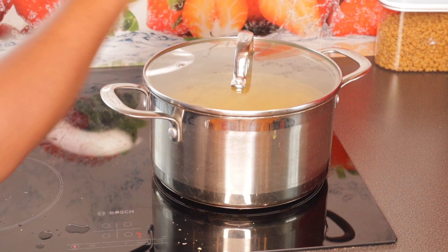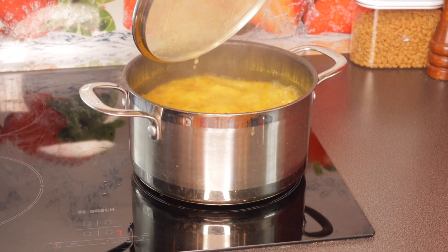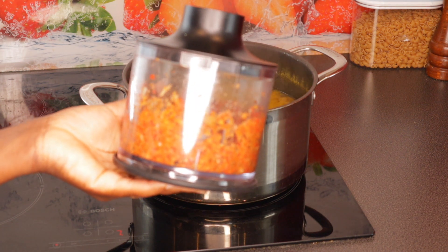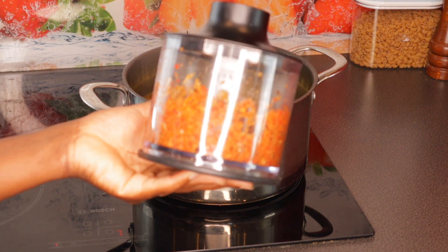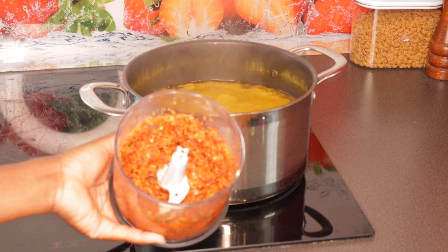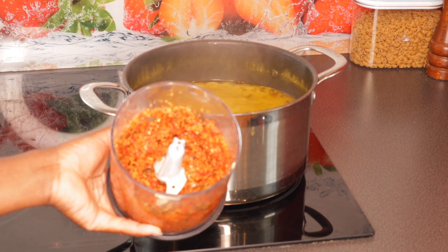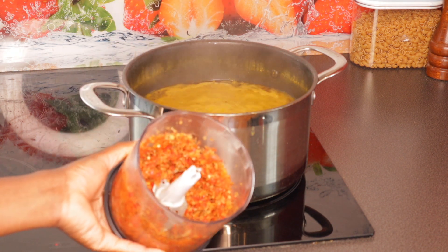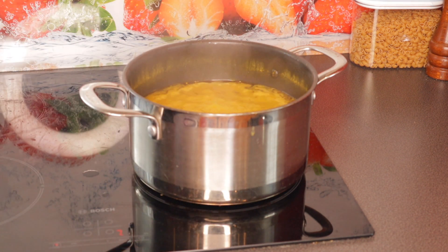The soup is still cooking and I'm going to add my pepper now. I have onions, habanero pepper, locust beans, and ginger. I'm going to be adding all of these to the soup.